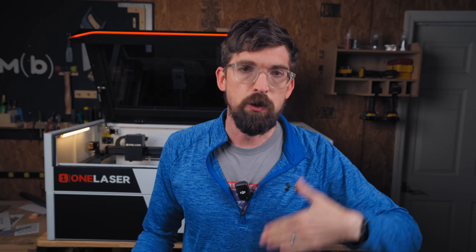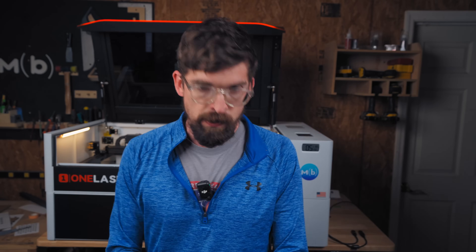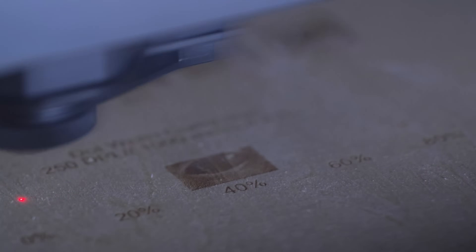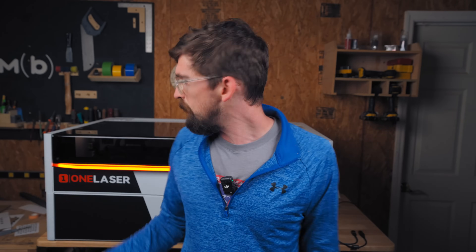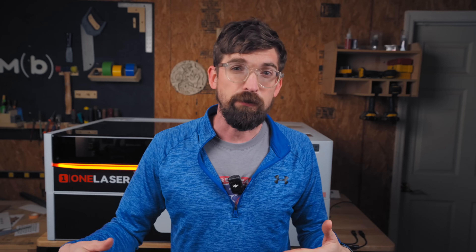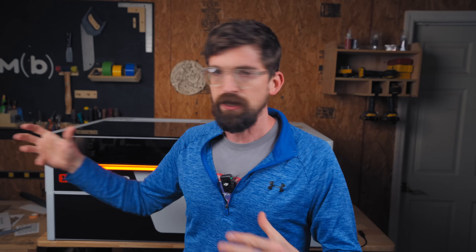OneLaser is definitely listening to their customers about improvements. One thing I requested was a fix for the autofocus — every time you do an operation you have to autofocus, and I kept forgetting to do it. This machine has autofocus built in, very easy from the panel, but they're already making firmware adjustments so you can change settings to make that less of an issue, while still keeping the safety retraction so the laser head doesn't bang into clamps or fixtures. It's great to see them listening and already making updates.